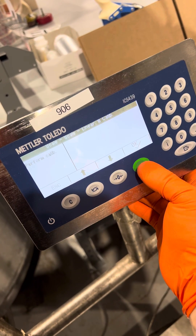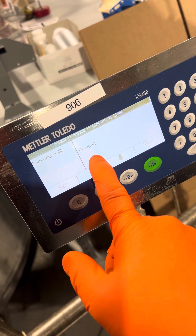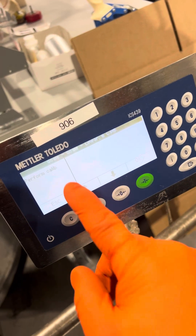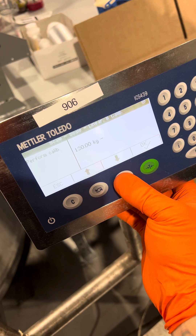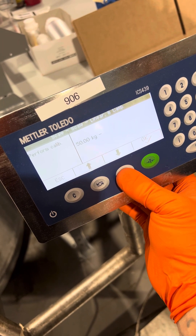You will press OK. Preload is your zero adjustment — press OK. It asks for 250, but we're going to go down to 50 kg.